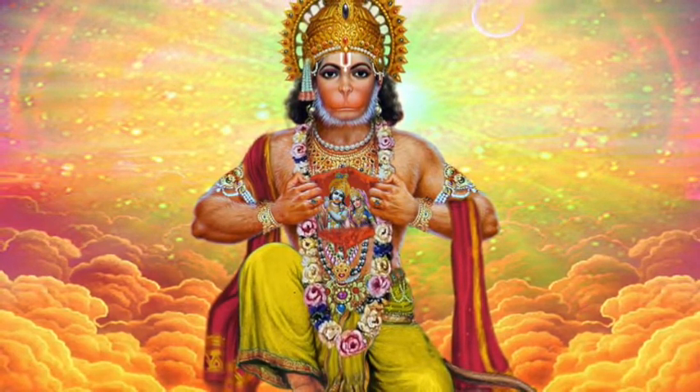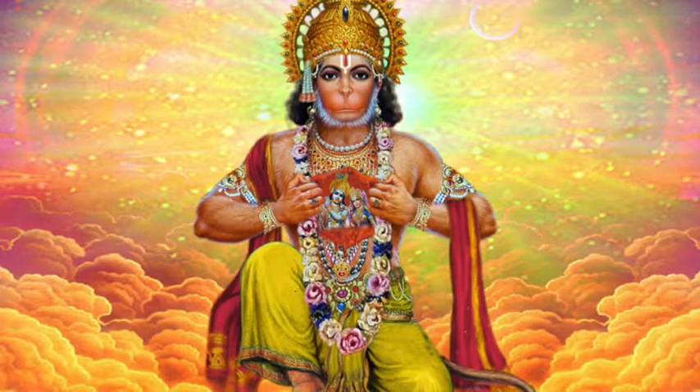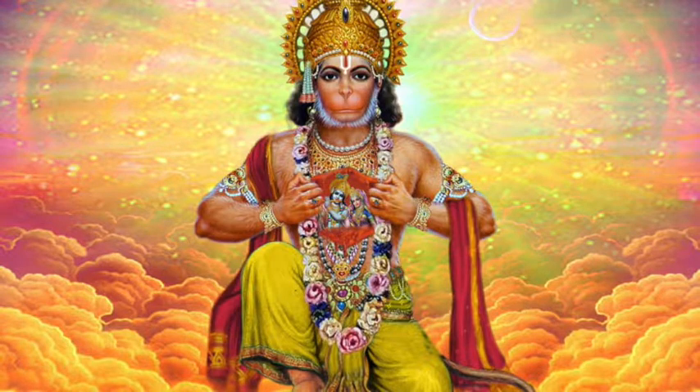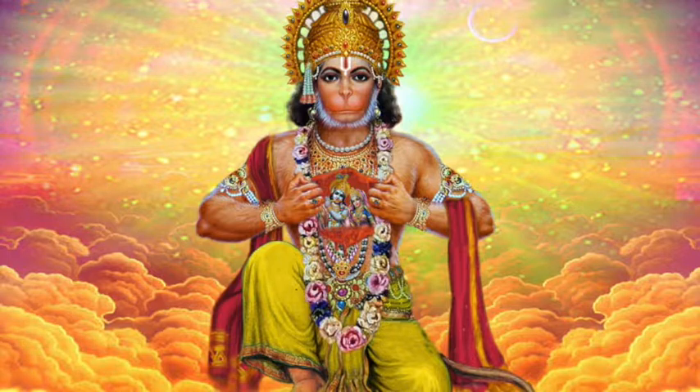I would say this is an all-levels class, although there are some quite advanced hip openings and not a lot of beginner instructions, so you may not want to do this if this is your first time practicing yoga. Thank you and I hope you love it.